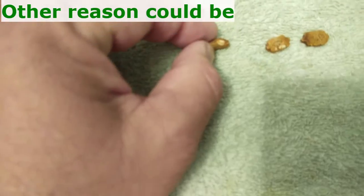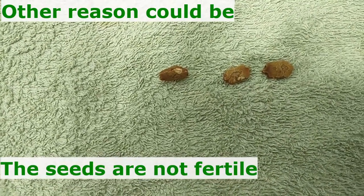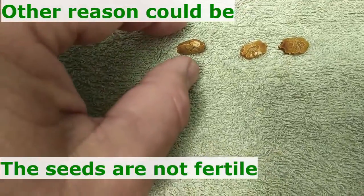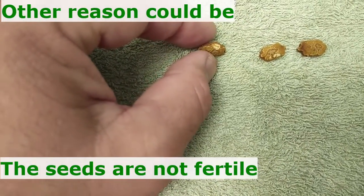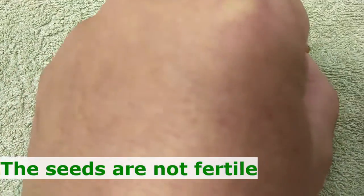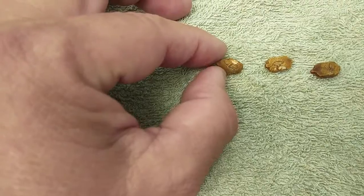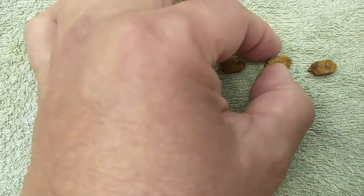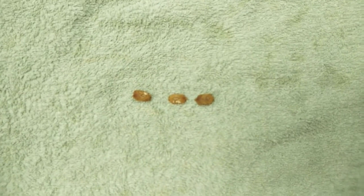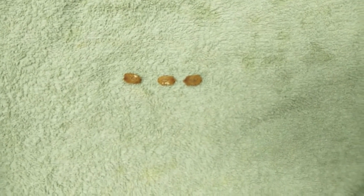The reason could be that they were damaged when I cracked them — I may have damaged the shell. I will still try and crack them more on the other side. Thank you for watching, I hope I gave you some information. Thank you, bye bye.